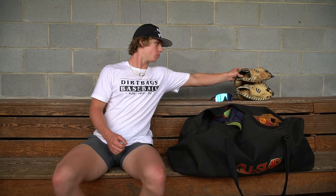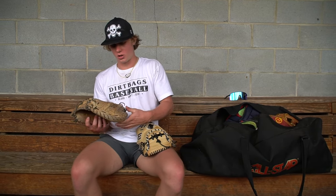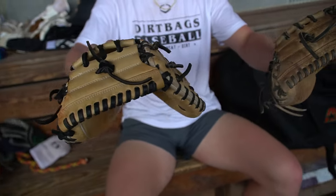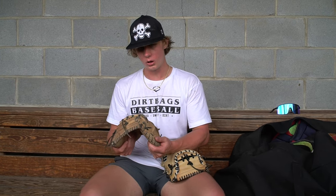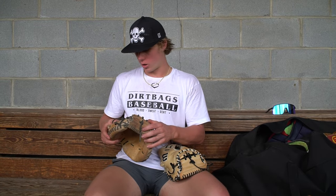First thing I want to talk about is my gloves. I use the A2000 from Wilson. If you look at them, they are the exact same type of glove — this one is just a little bit more used. I really like this glove because I like the pocket and I feel like I can stick pitches with it and help out the pitchers. I have never used another glove ever since I started catching.